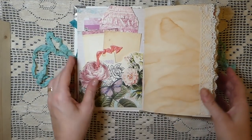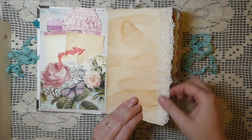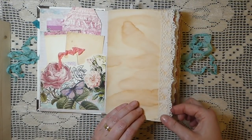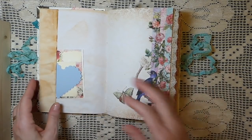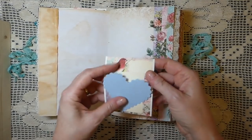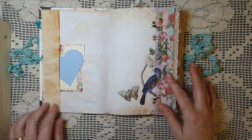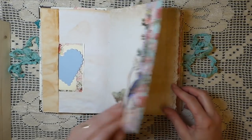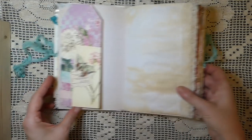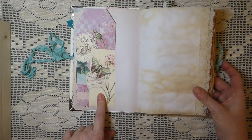Everything's been tea-dyed. There's lots of trim — this is some vintage I got at a flea market a couple of months back. I've just tucked in a few little things here, folded that over and made a little tuck spot. Pretty cute, isn't it? It's got lots of beautiful colors — really makes you think spring.